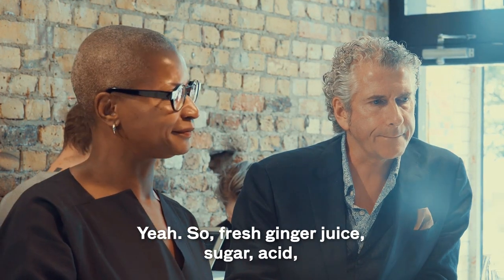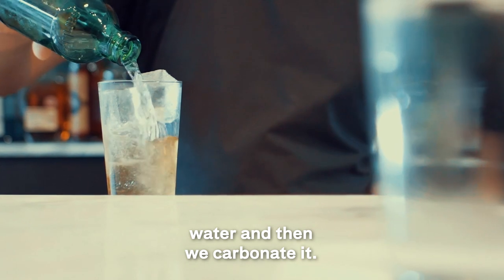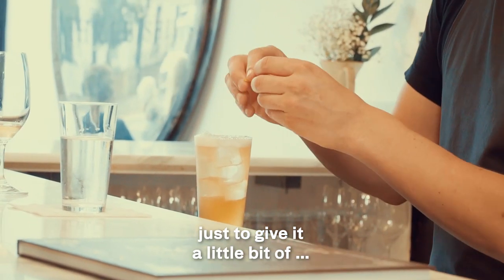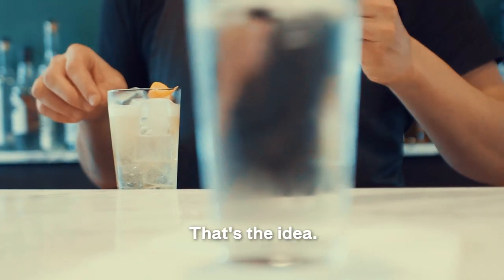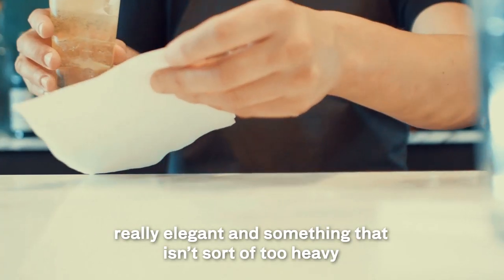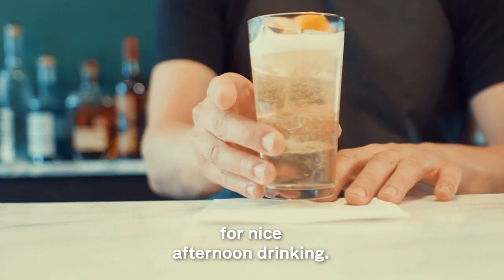Homemade ginger ale. Homemade? Yeah — so fresh ginger juice, sugar, acid, water, and then we carbonate it. And then we just give it a little orange zest at the top. It's already looking like a really refreshing drink. That's the idea — we wanted to make something really light, really elegant, not too heavy. Nice afternoon drinking.